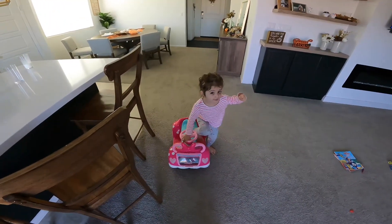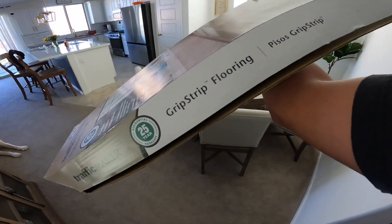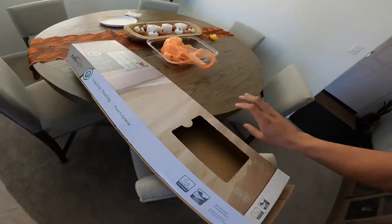Hi daddy. Hello. Welcome back. We are going to start trying to redo the floors in our restroom with this grip strip flooring. Let me put it down so you can see it better.